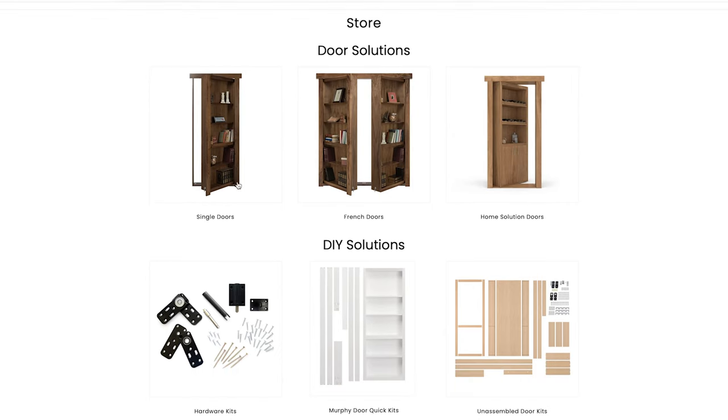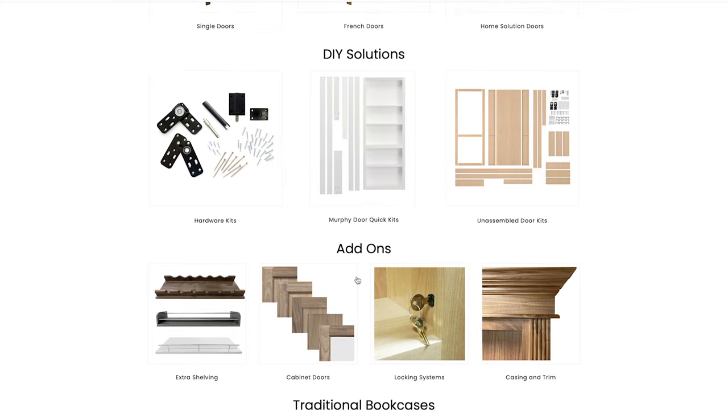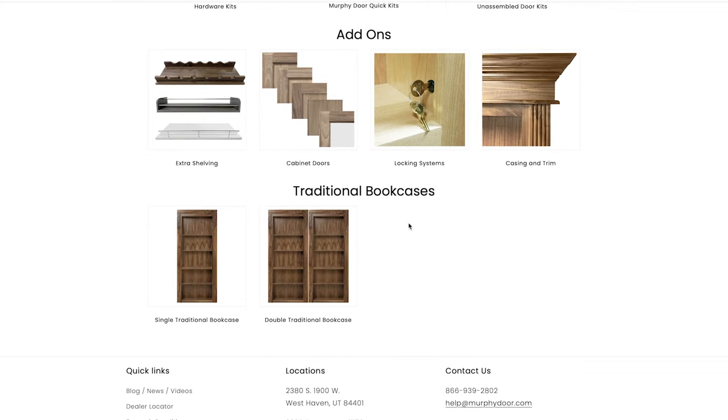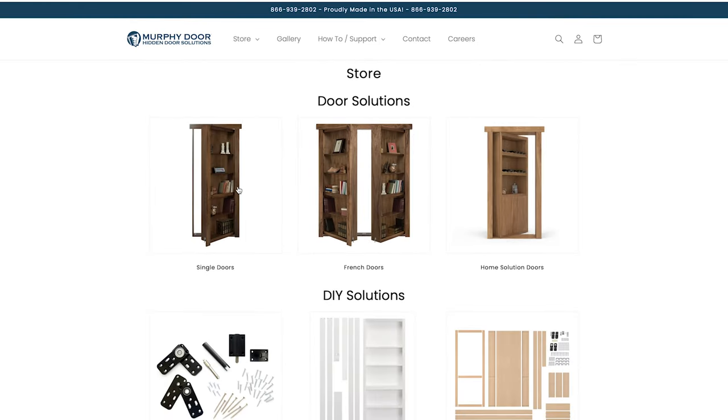First is single doors, French doors, and home solution doors which are storage-specific doors like a pool cue door, a gun door, and a wine rack door. Underneath that there are DIY solutions where we sell just the hardware kit, the Murphy Door quick kits which are pre-assembled and primed ready to go — all you have to do is assemble the jam, put on the hardware, and paint whatever color you want. Then there are completely unassembled kits, add-on accessories, and traditional bookcases — standard bookcases that don't swing, but many people order one to fit right next to their Murphy Door to hide it well.